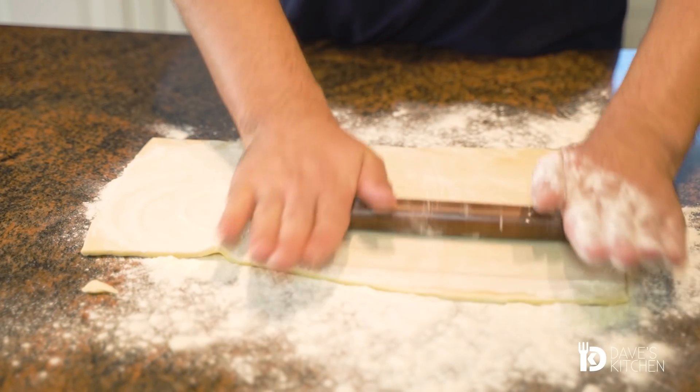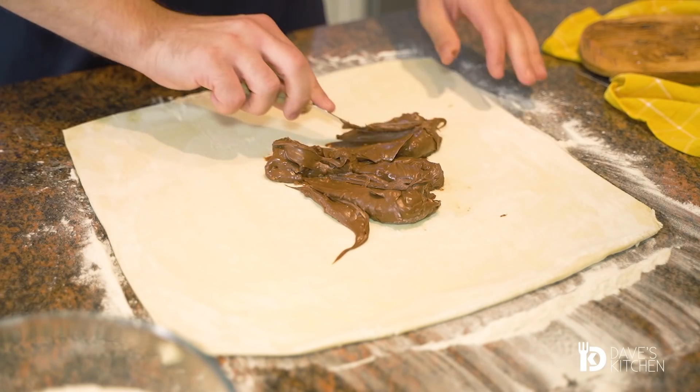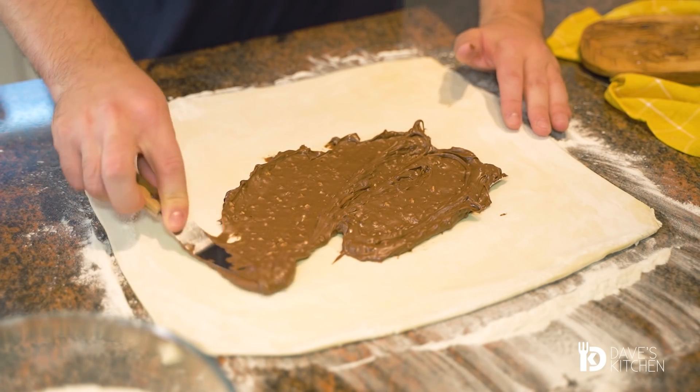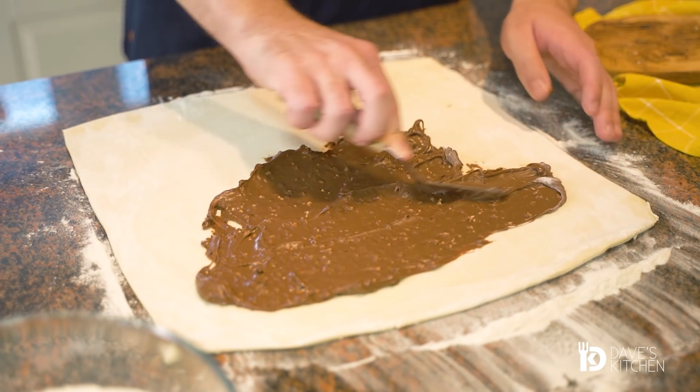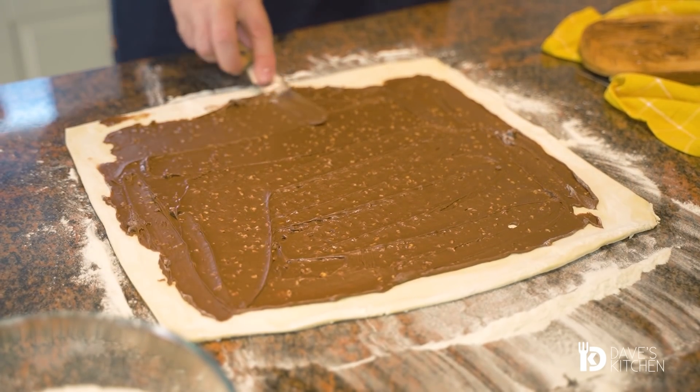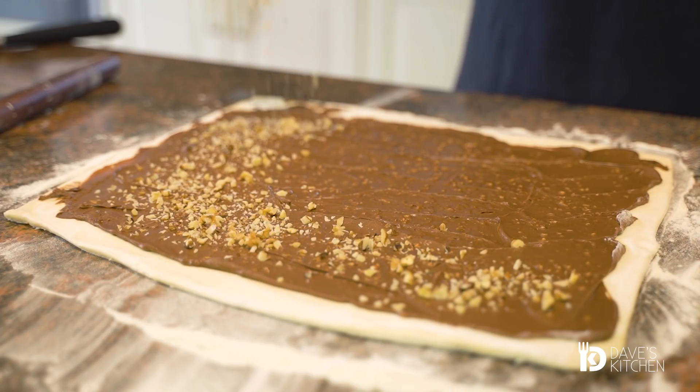First, sprinkle some flour over the work surface and roll out the puff pastry into a rectangular shape. Coat the whole dough with chocolate spread. Chop the nuts into small pieces and sprinkle all over it.